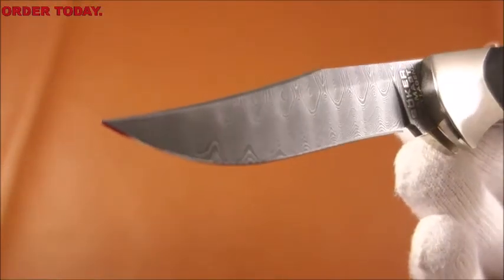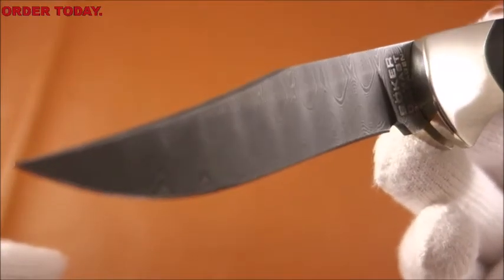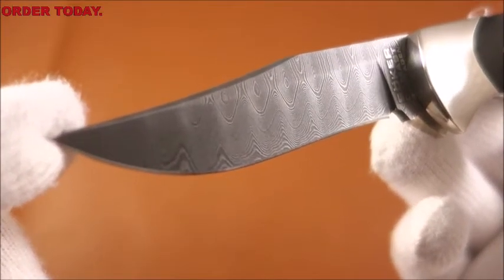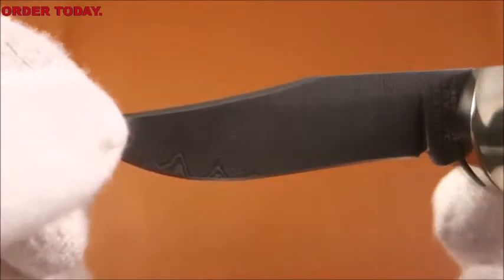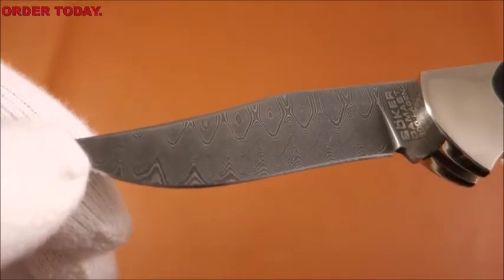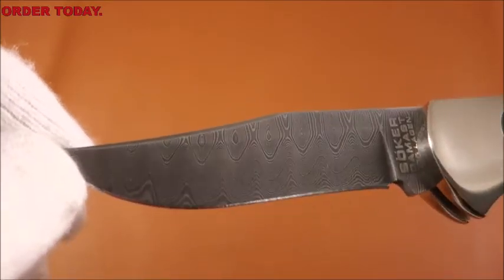And now for this handsome blade. This is a German Damascus steel blade, 300 layers, hand forged — that would be a random pattern. As you can see, there is a swedge in the blade. It's a clip point style, and it is a flat grind.